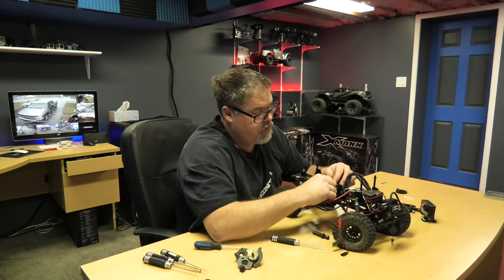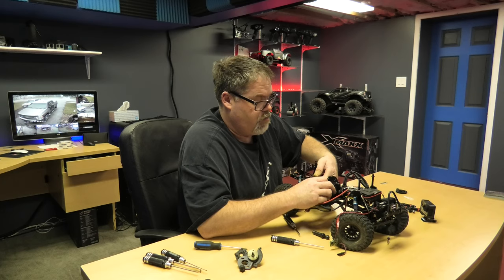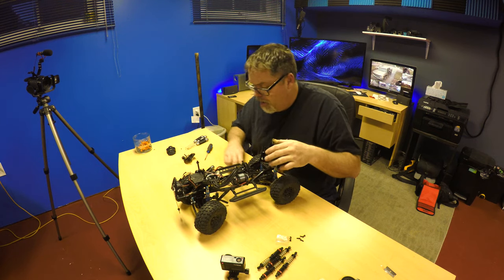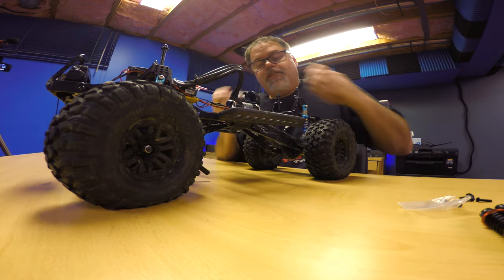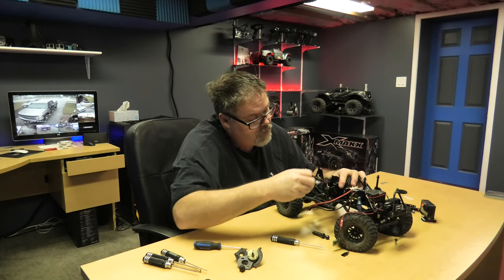And of course I'm in backwards - the threads are on the other side. Nothing can be easy anymore, everything's gonna be complicated. Alright let's try this way. Oh I missed the hole. These screws are not fitting.